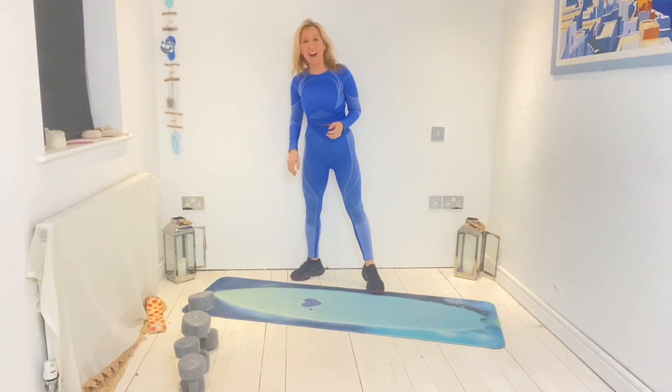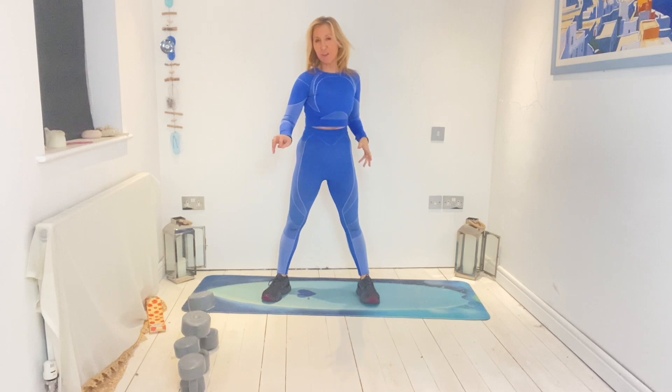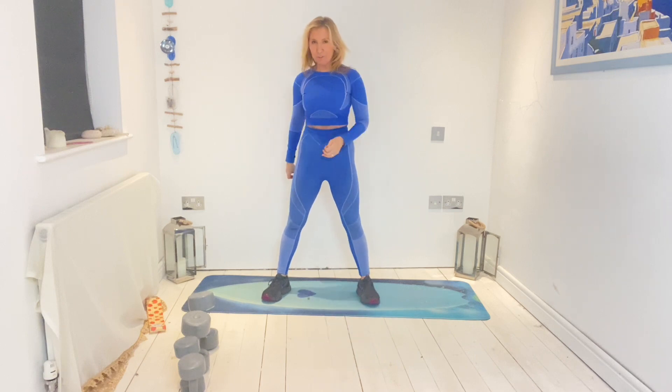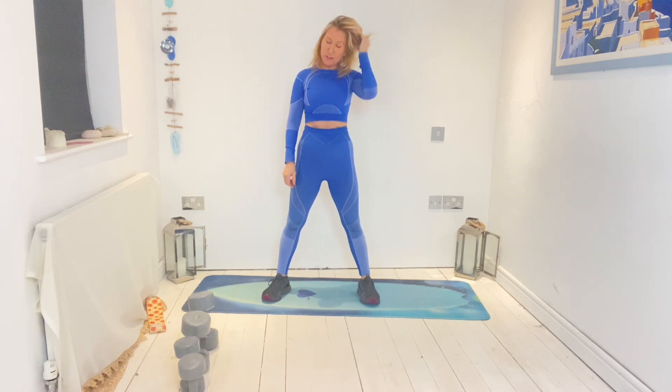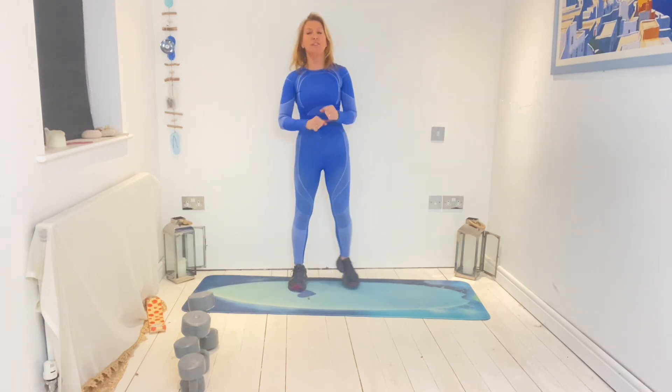Okay, here we have it — your upper body workout today. We're going to have our 2.3 kilogram and 4.5 kilogram weights, and we're going to start again with a warm-up session which is just without any weights whatsoever, just to warm us up. So let's move a little bit and go.